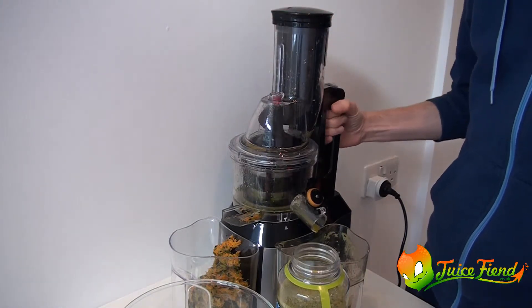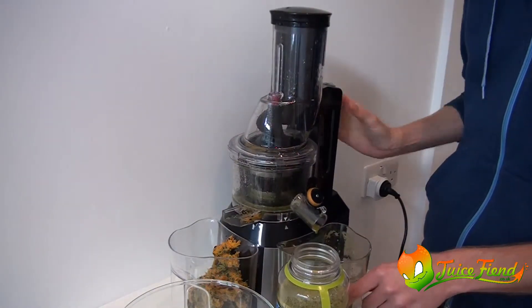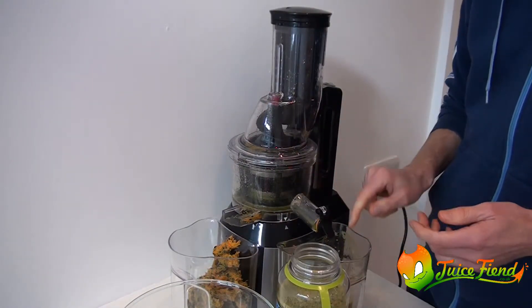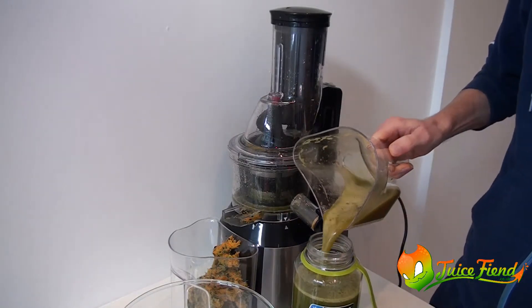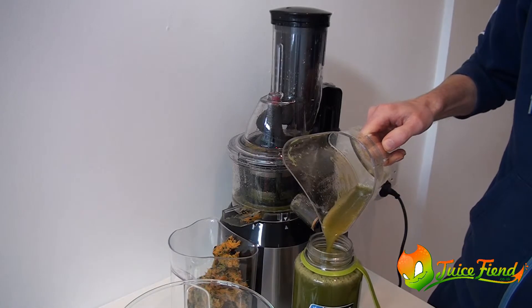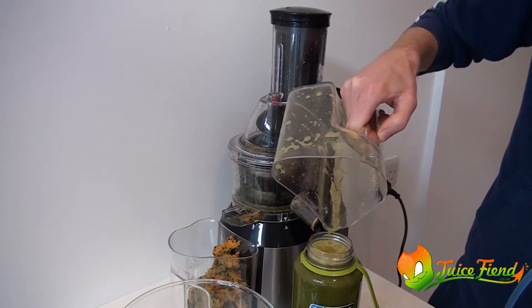Looks like we are done. So I was hoping to get 1L and looks like we are over. Perfect.